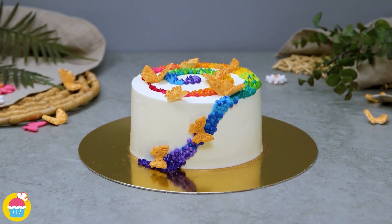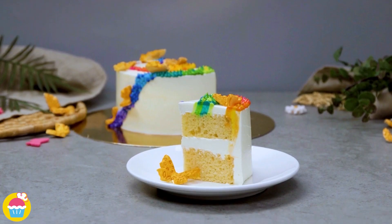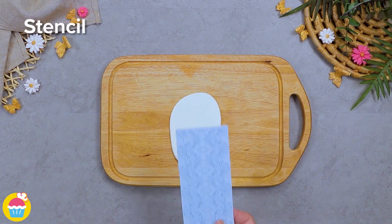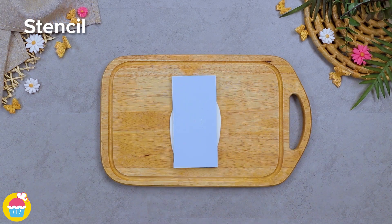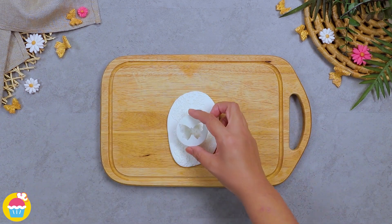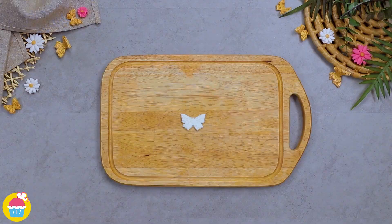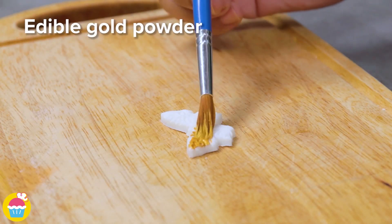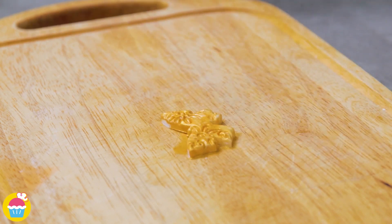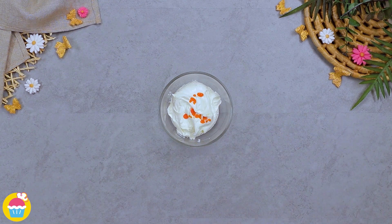Can't decide which color to use to decorate your cake? Well why not use all of them with this fantastic color gradation cake. Start by rolling out some white fondant icing, then using a stencil to press in a lovely pattern — just roll it over with a rolling pin. Using a cookie cutter you can cut out a butterfly shape, and we're painting on some edible gold powder. Just chill that so it's set.